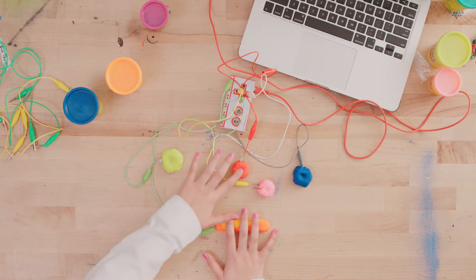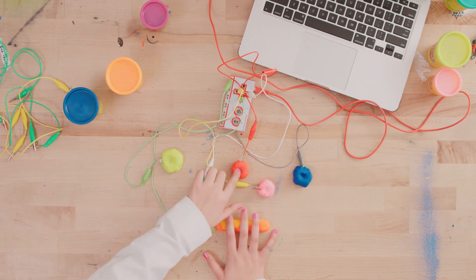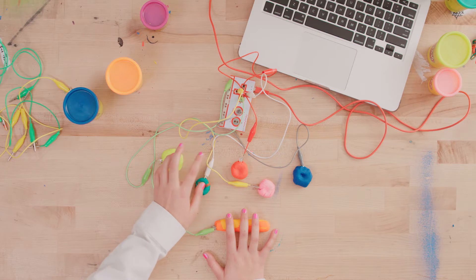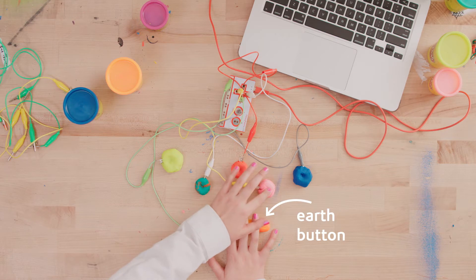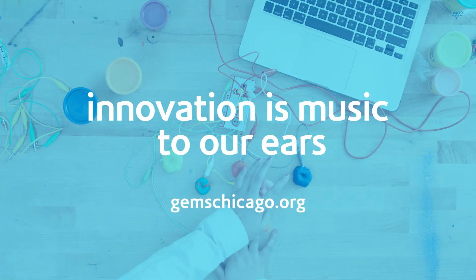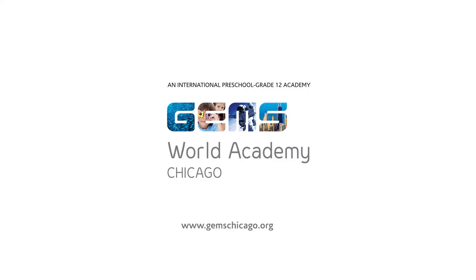Now you can test it out. Make sure that you have one finger or one hand on the earth button so that the circuit connects. You can test it out. See you next time. Thank you.